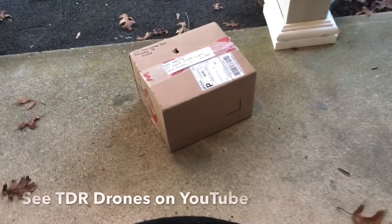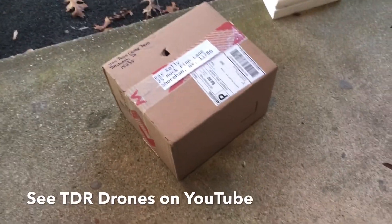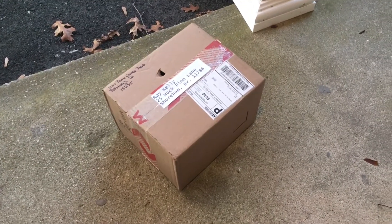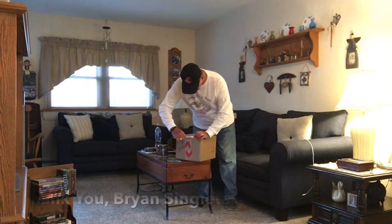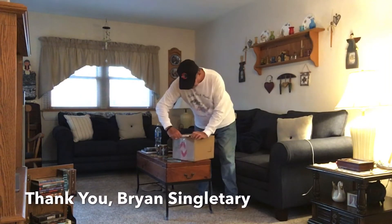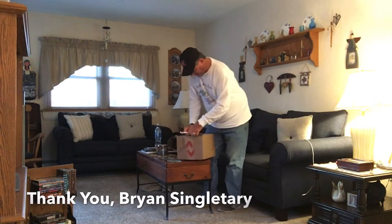The mailman just knocked on the door, let's go see what it is. It's a nice package — I recognize it. It's from Pittsburgh, Pennsylvania. Let's go open it. I'm excited, I know what it is. Thank you, Brian.